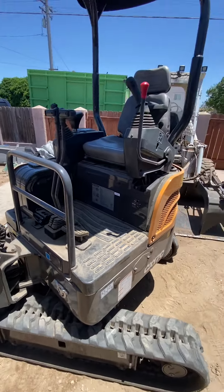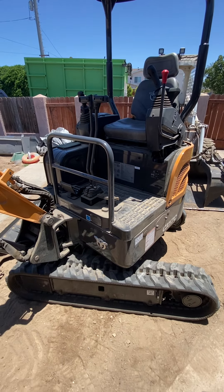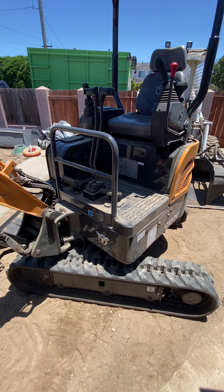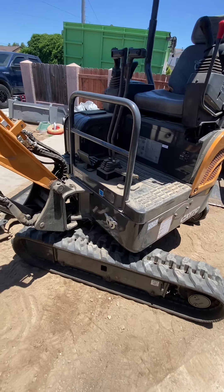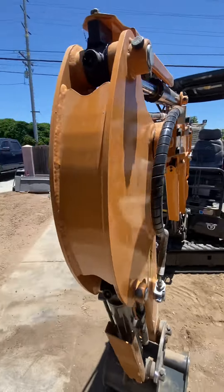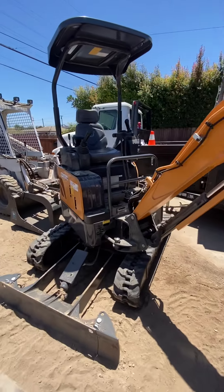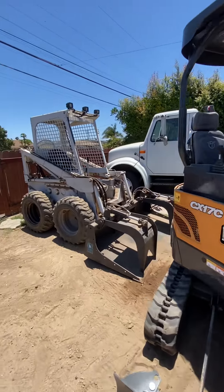It's a badass machine. I wanted to get a little bigger machine, but it uses too much diesel. I think smaller machines are better because there's more work available, and the Bobcat is right there too.